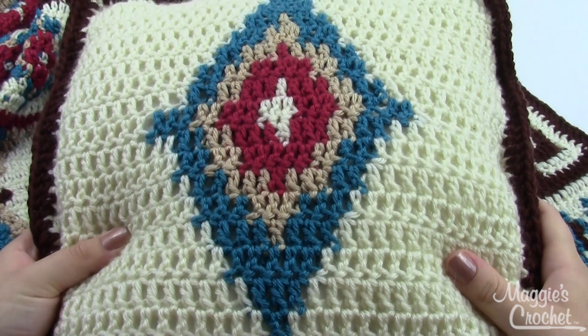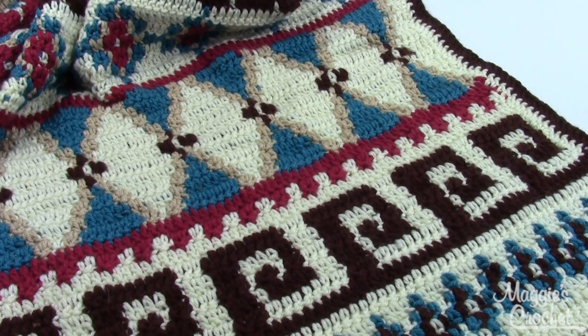The pillow is about 12 inches square. This project is made using worsted weight yarn and a size H8 hook.